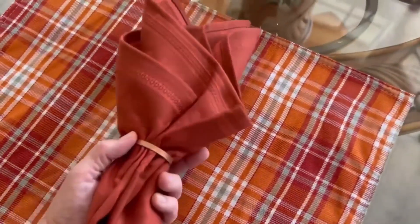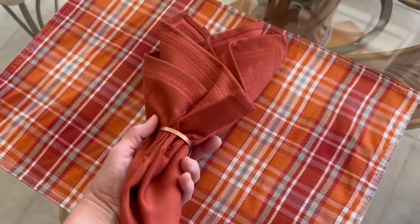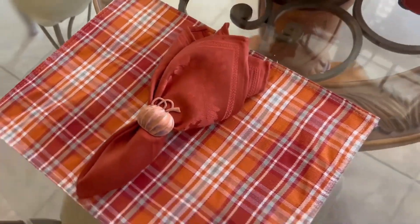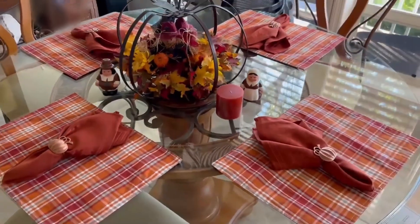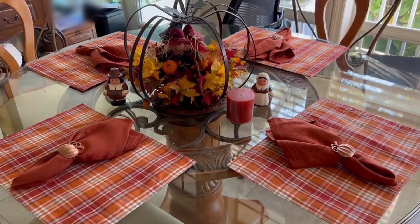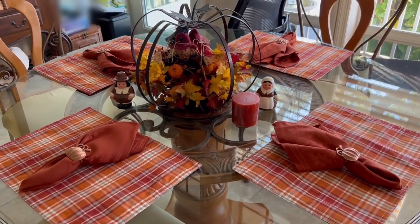With a colorful background, it makes the place setting just look very fun for fall. You could do this for parties, for weddings, for Halloween, anything that's fall related — of course Thanksgiving — just a beautiful setting.